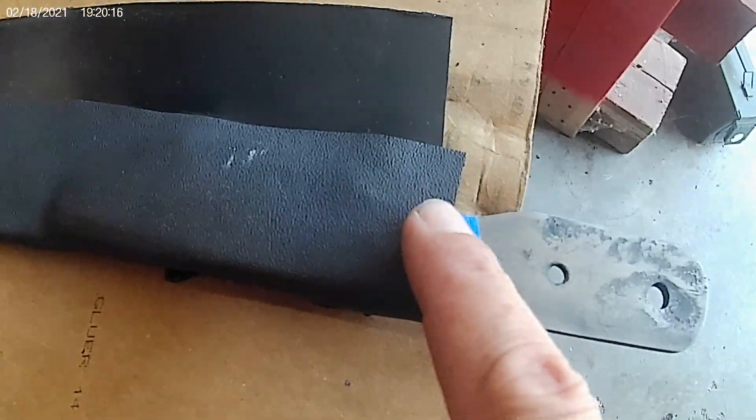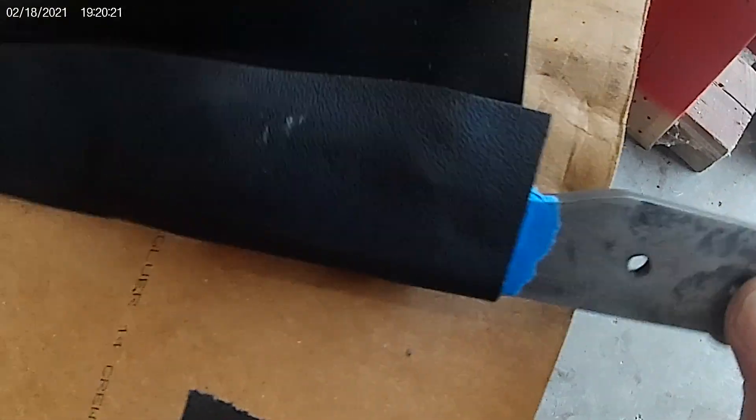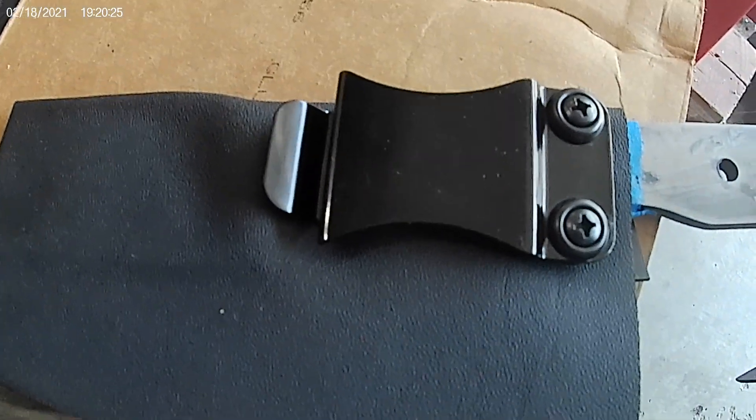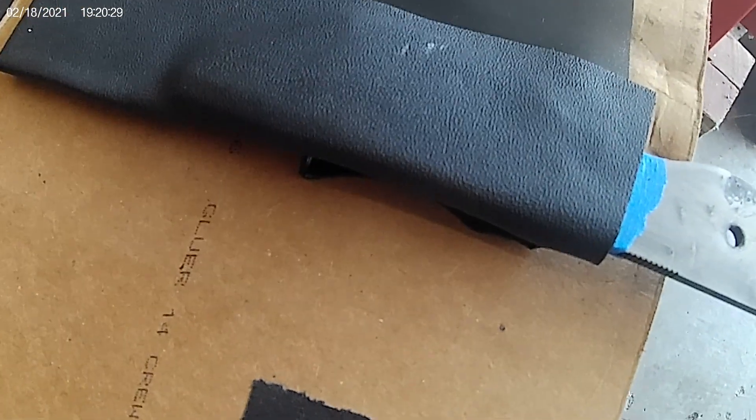So that's my next step — press it, clean it up, use my belt grinder, and clean it up. With any luck I'll get it to work and I can start wearing it to work.